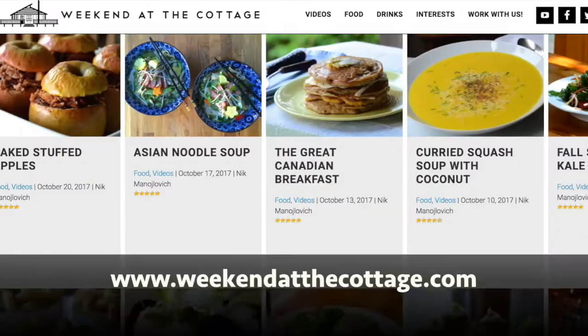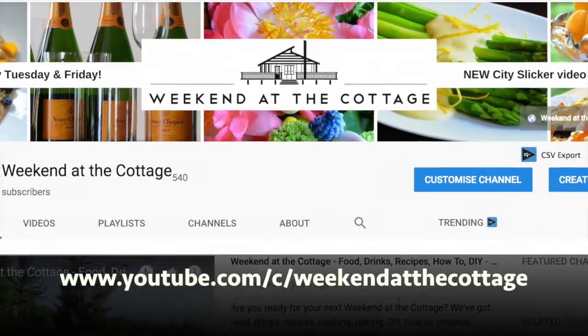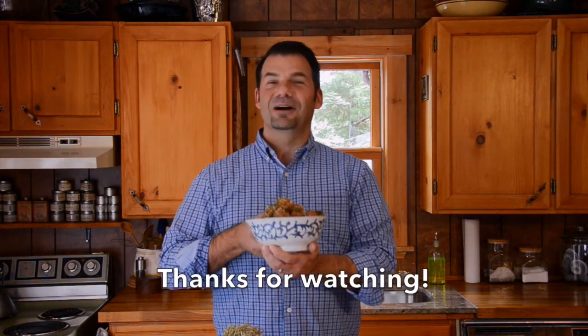Looking for other delicious dishes? Head to weekendatthecottage.com. Please remember to sign up for our website when you're there. Also look for us on our dedicated YouTube channel — remember to subscribe, click for notifications, drop us comments, and give us a thumbs up if you like our videos. Find us on Pinterest, Instagram, Facebook, and Twitter. Serve up some Asian style meatballs — your party will be a hit, guaranteed. Thanks for watching and visit again soon. Take care.